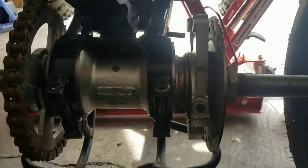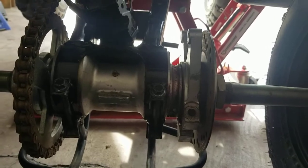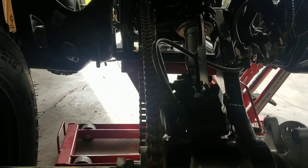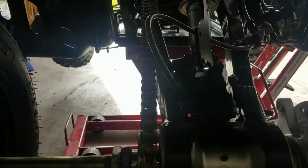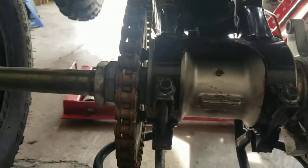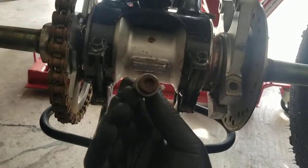I couldn't find any videos on YouTube or anything, and nobody had an idea how to do it. So basically anytime the chain was slack I was having to get a new chain or cut it. So to begin with, I started with the allen bolts.